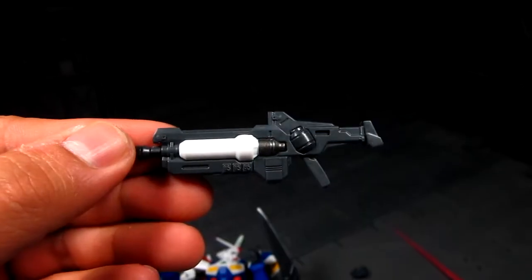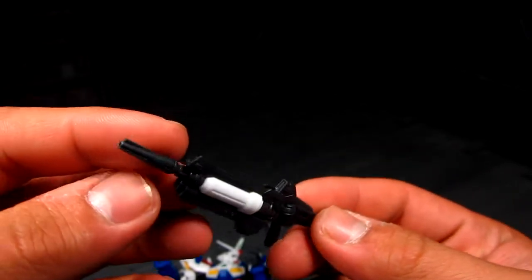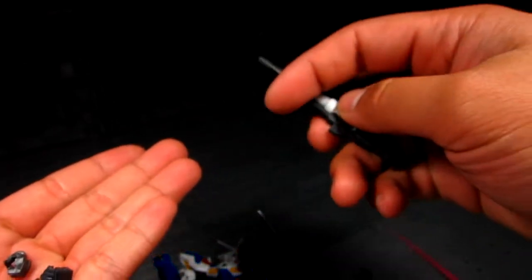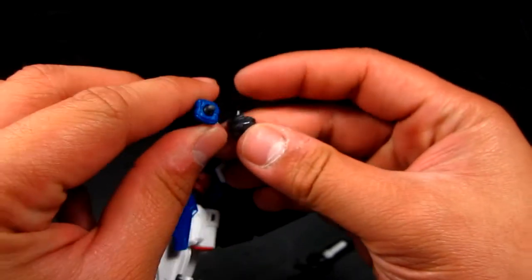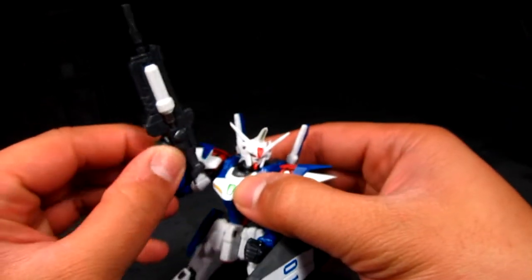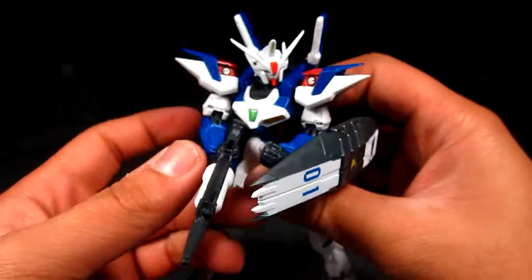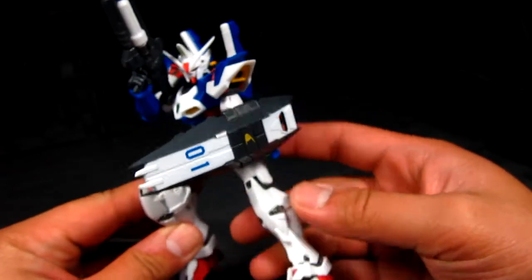Let's take a look at the rifle. This is called the accelerate rifle — you can fire a regular shot or charge it for a hyper shot. No moving parts on it, just standard. We'll use the right hand, slide the rifle on, and the G unit shield is already attached. I really like how the rifle slides on without any trouble. It's a pretty nifty rifle and you can pull off some cool poses with it.